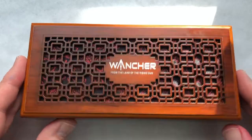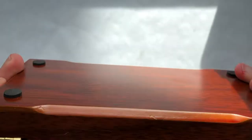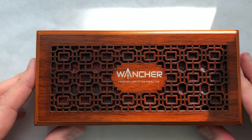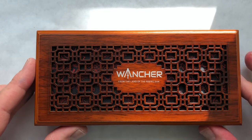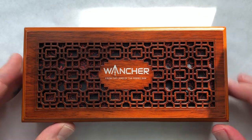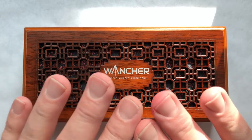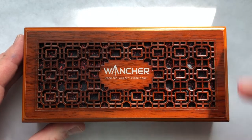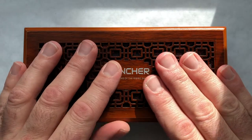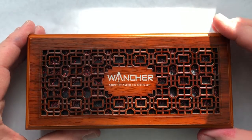So what I have here, in this really just lovely little box with the carving on the top and the fabric beneath, from Wancher, which is a Japanese pen brand — this is actually not a Wancher pen. This was a special project Wancher did a while back, where they took vintage Japanese pens, restored them a bit, and then sent them out. So we're going to take a look right now.